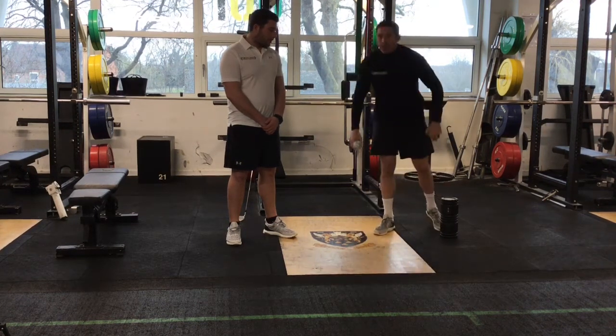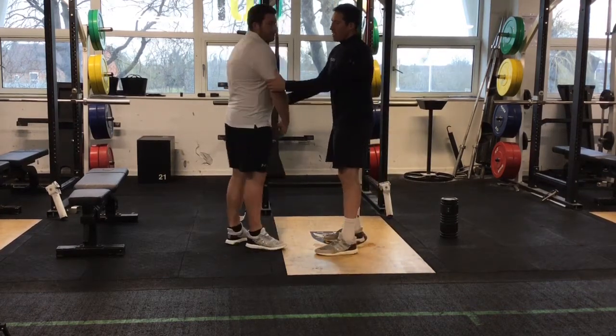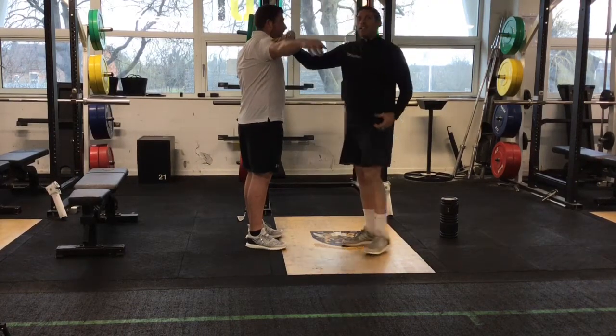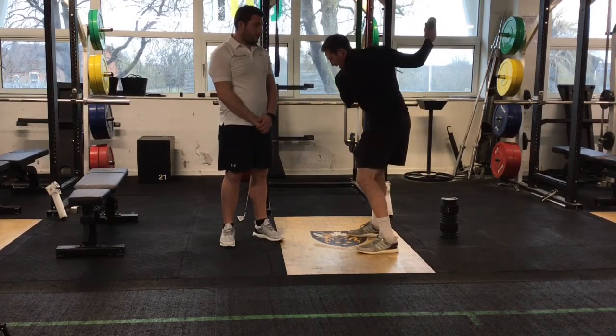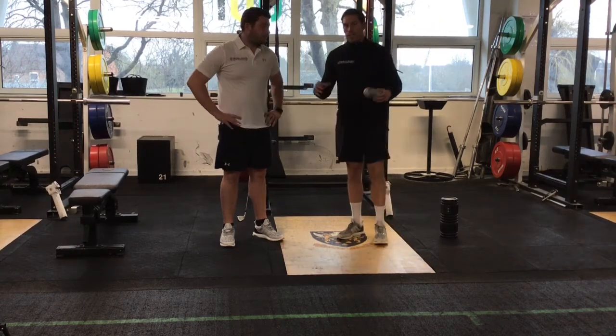Firstly we're going to have a look at the lats. If you just turn to the side — the lats are a big muscle in your back that connect to the back of your shoulder all the way down into your hip. They're crucial for your golf swing because as they connect to your hip, if they get short and tight they're going to stop you being able to turn on the way back, and you'll lose your posture and that rotation on the way down.